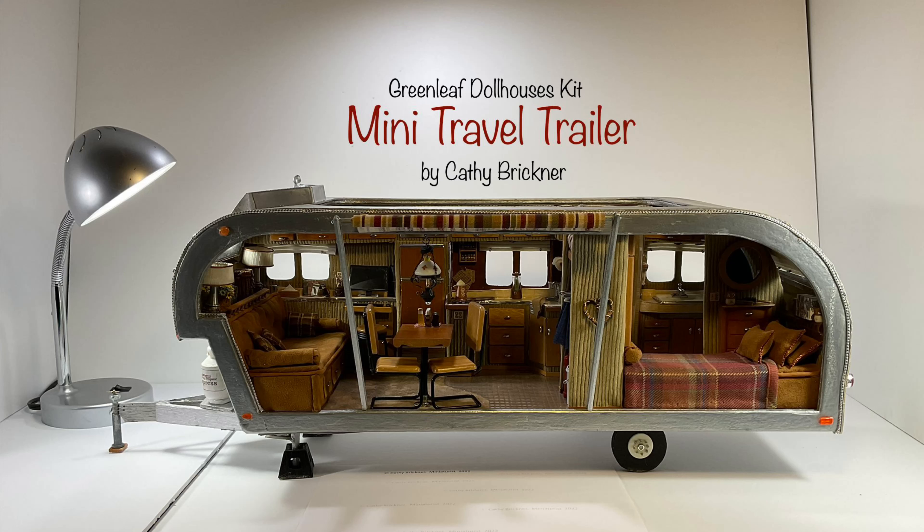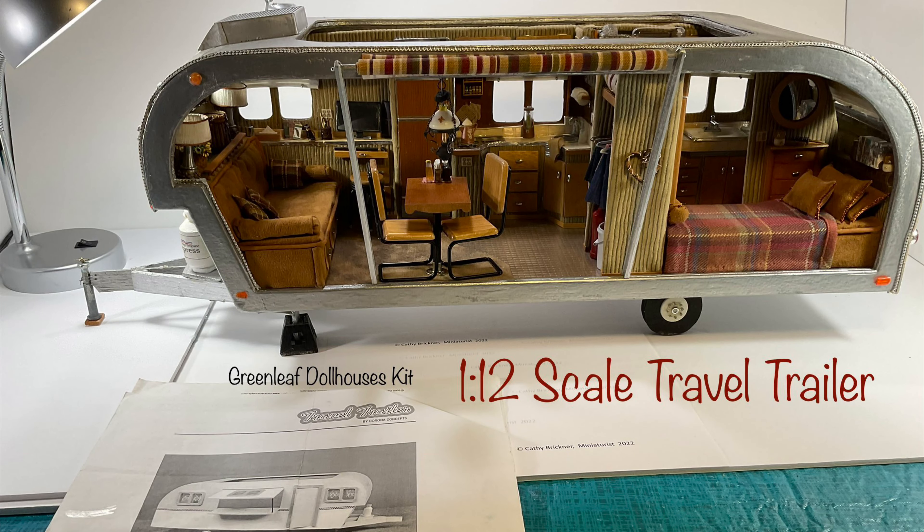Hello and welcome. This video is a show and share of a 1/12th scale miniature decorating of a Greenleaf dollhouse kit travel trailer. It measures 23 by 8 by 9 inches assembled. Items and materials needed for the kit are listed below and shown.